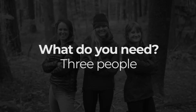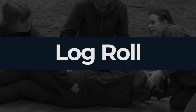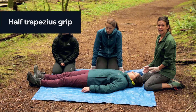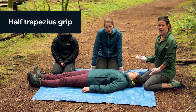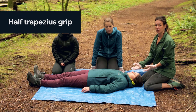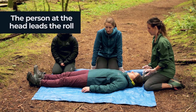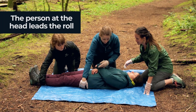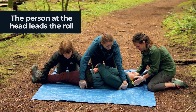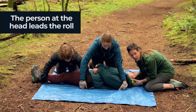You'll need three people for this roll. We're going to start with one person at the head using a half trapezius grip and two people on the side ready to roll. Quinn's just crossing her hands on the center — they're crossing their hands together. I'm in a half trapezius grip resting along my thighs.